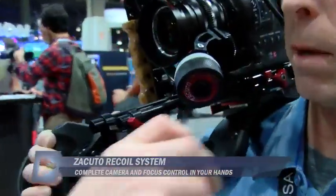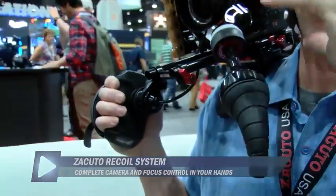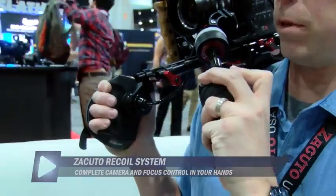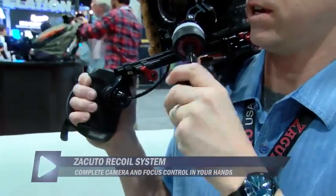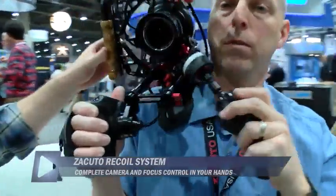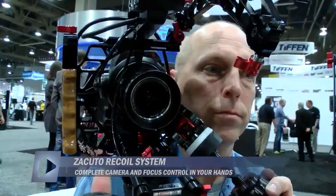We can enhance the follow focus by putting on the tornado, which adds a grip so you never have to let go. You can turn and focus the camera while the camera stays very still — look at how rock solid it is, like a tripod. With traditional follow focus you have to let go and grab, which causes a rocking motion. That's the advantage of the tornado.